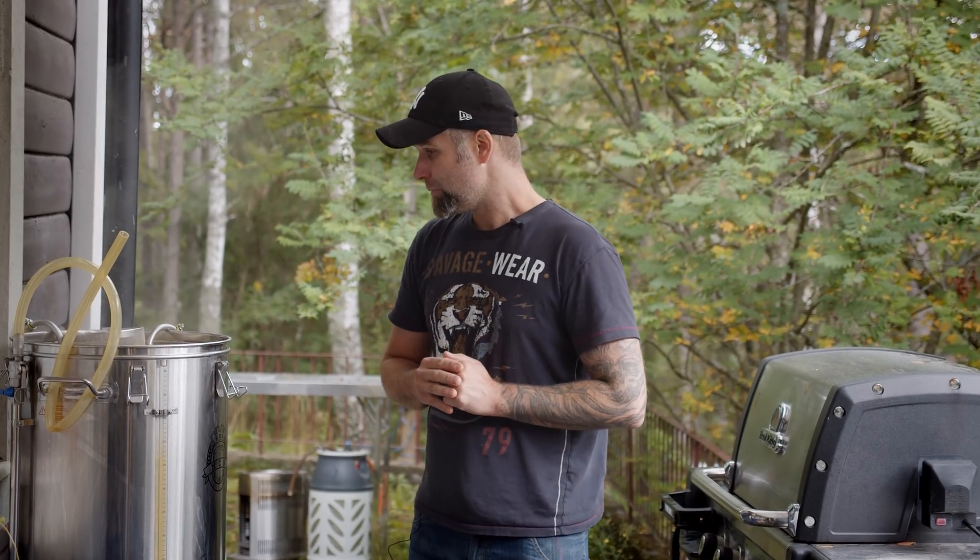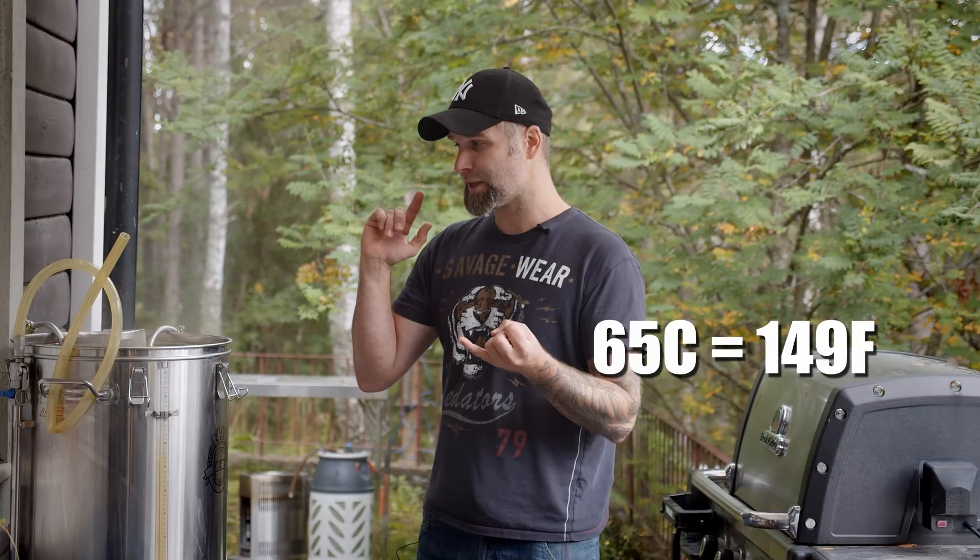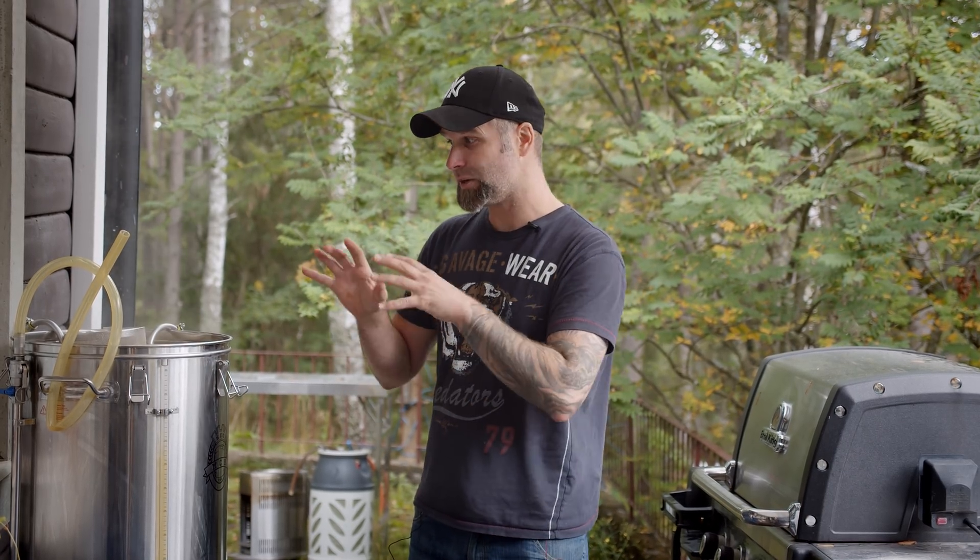Before we go through the results: it was a normal strength beer — about a five percent beverage intended. I did the mash at 65°C (the good doctor will translate that into Fahrenheit). I took samples at 30 minutes, 60 minutes, and 90 minutes. This is all during the mash, before sparging.